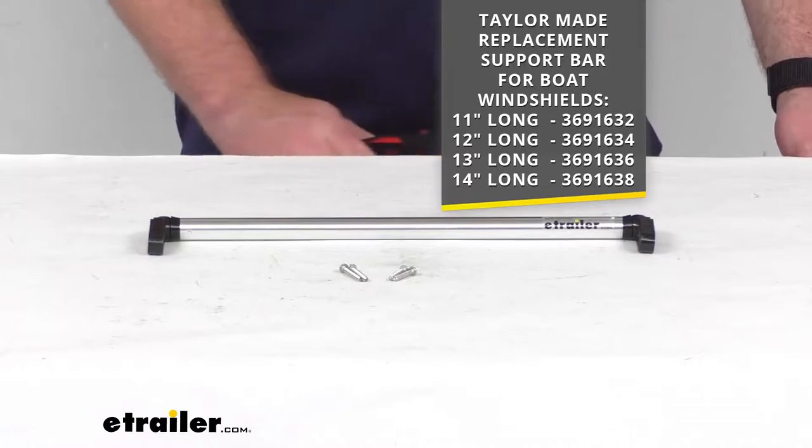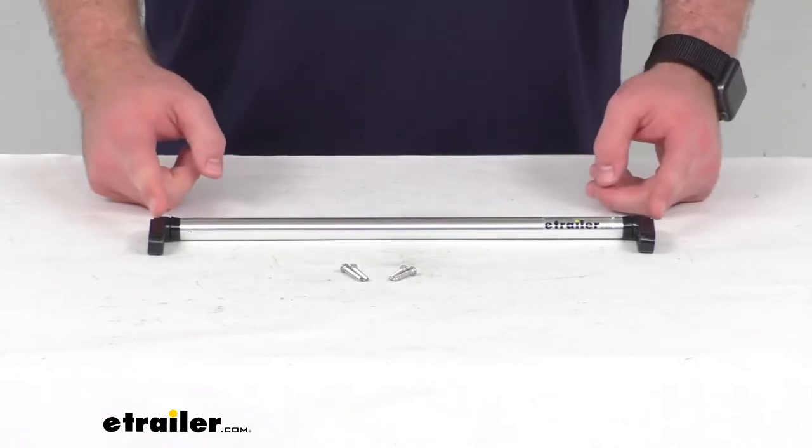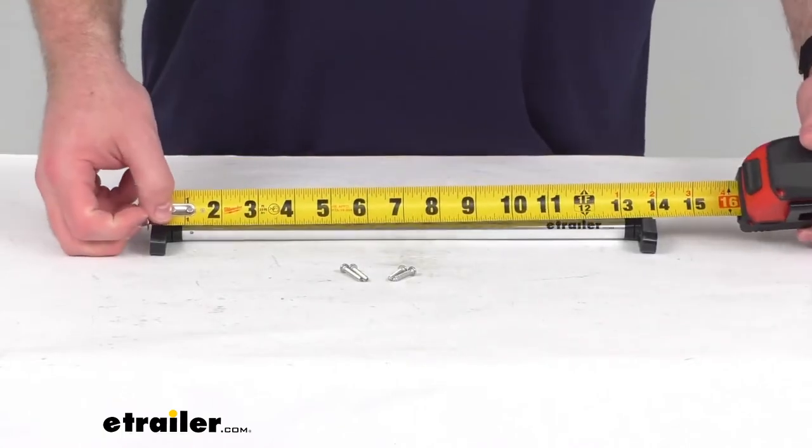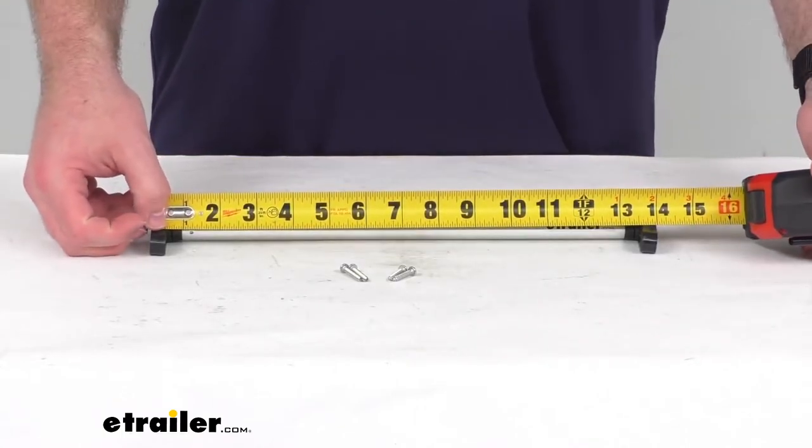To measure these, you just make sure that the fittings are at 90 degree angles from the bar. You can see this is our 14 inch model that I have here.